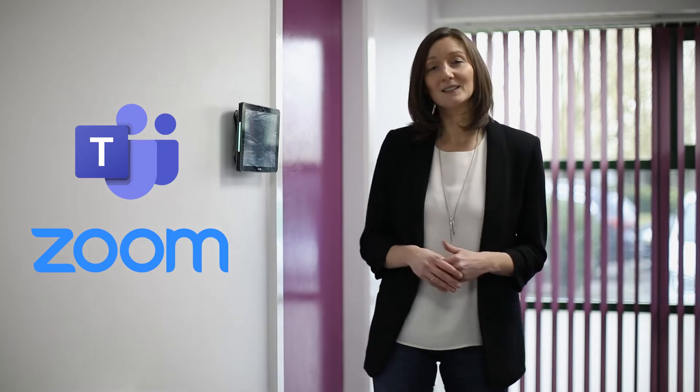Hi, my name is Erica Whittall. I'm marketing manager at Pure AV and I, like many, have spent the last six months working from home using tools like Teams and Zoom to keep working and stay connected.